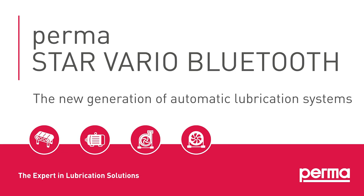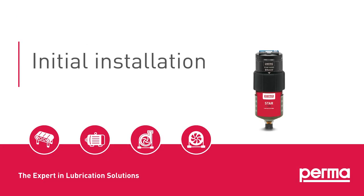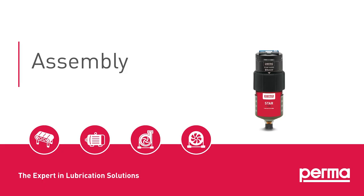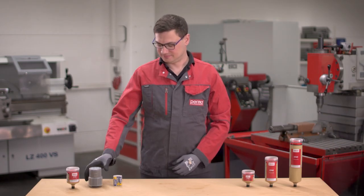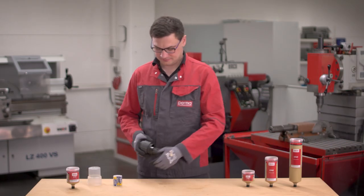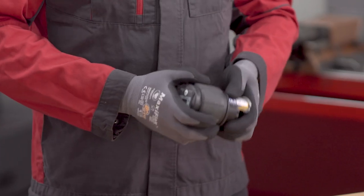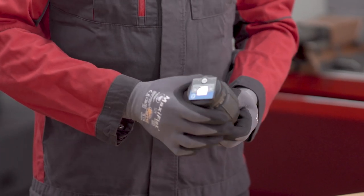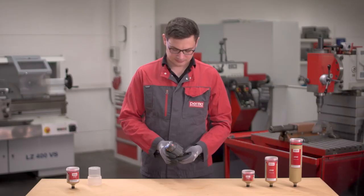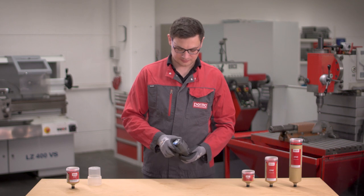Permastar Vario Bluetooth — Initial Installation. Insert the battery pack Star Vario until it clicks into place. Once the battery pack Star Vario is inserted correctly, the system starts an automatic self-test to ensure the functionality of the motor, display, and LEDs.